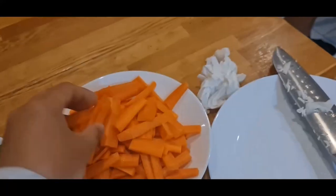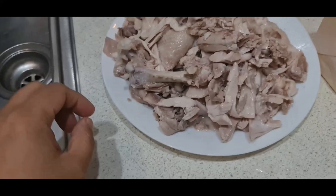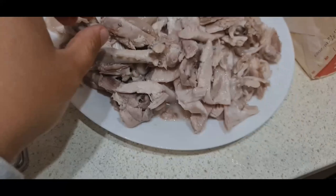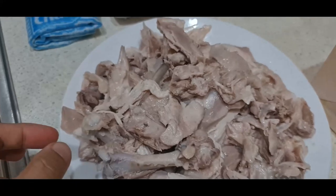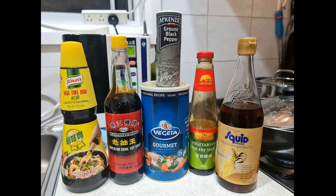You also need to cut an onion and garlic. Garlic should be crushed and finely chopped, and the onion should be cut into strips. This is how the chicken looks after you've stripped it into bite-size pieces. You can include the skin or remove it.